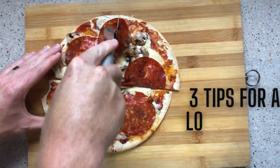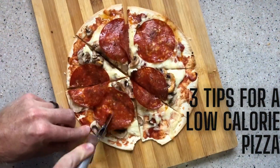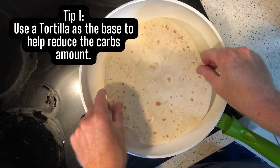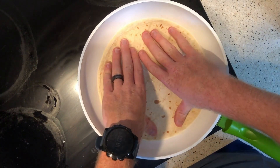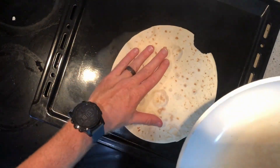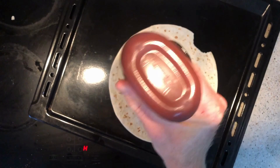Three tips you can use right now to make a low calorie pizza. Tip number one: use a tortilla as the base. Just add it onto a high heat pan for about two minutes to get the base nice and crunchy, then transfer it onto an oven tray.